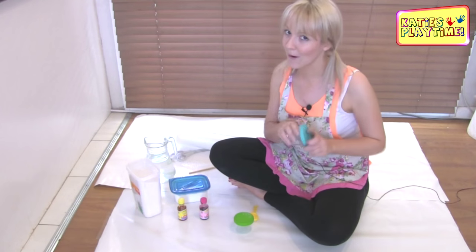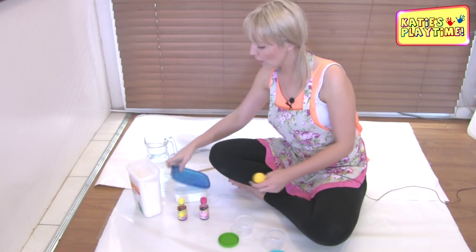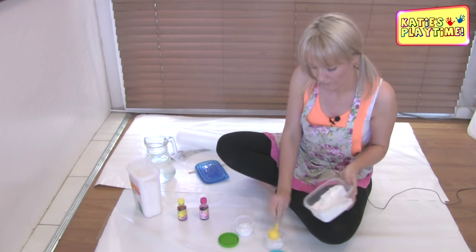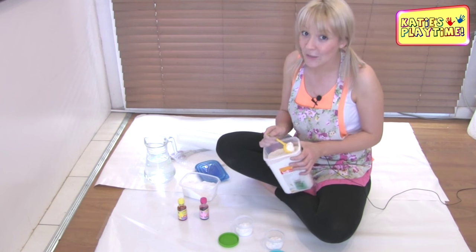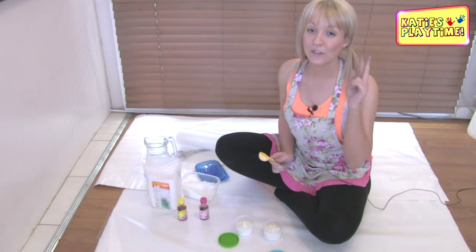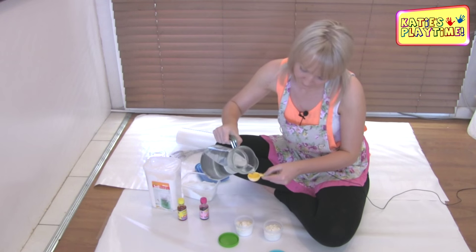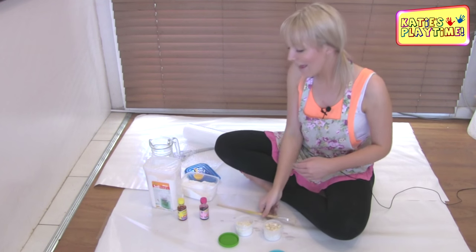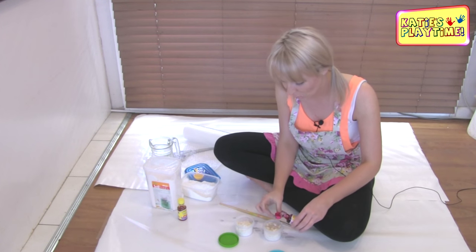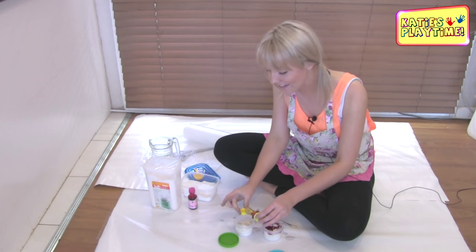The first thing we need to do is open up our containers. Using our tablespoon, we're going to put two tablespoons of salt into our container, then two tablespoons of flour, and then two tablespoons of water. Now we're going to use our pink food coloring in one container, just using one cup, and one cup of yellow food coloring for our second container.